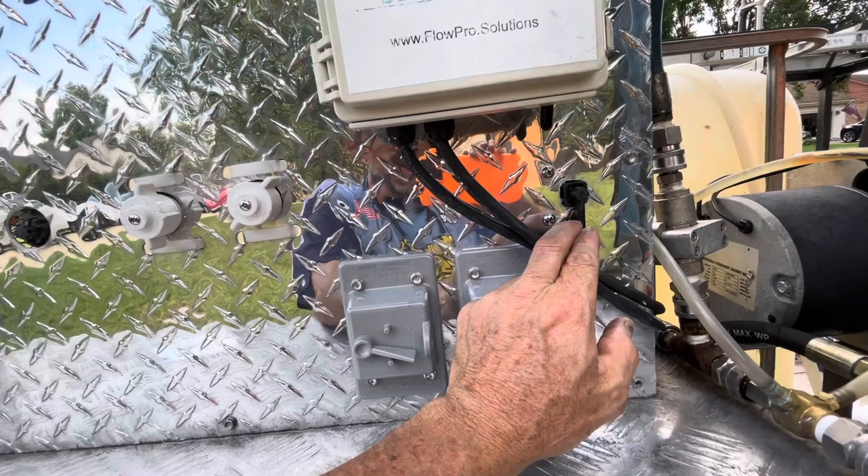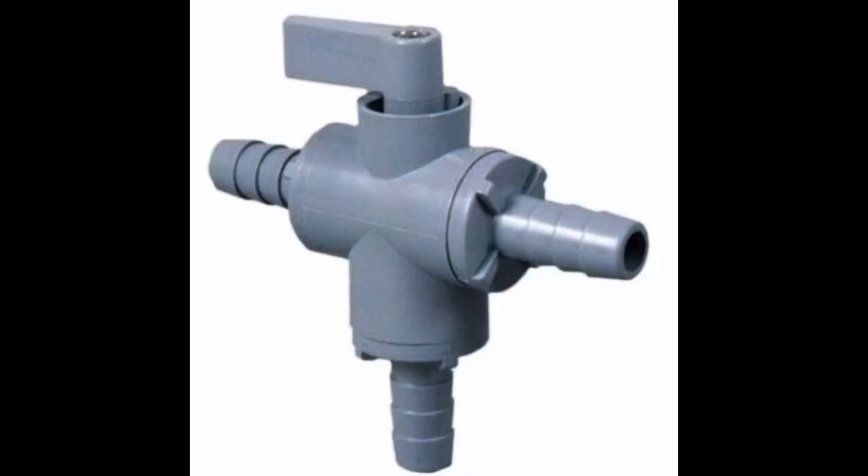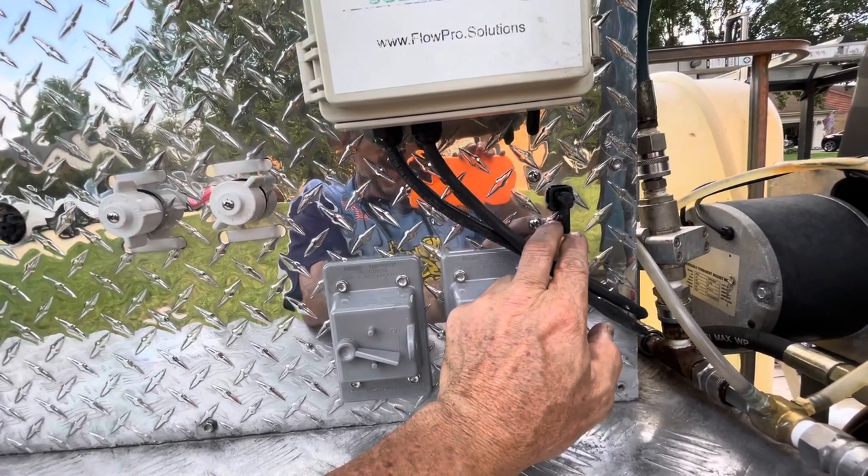Historically, I've been using those cheap gray plastic ball valves that you can get anywhere, and I haven't been able to really get them to last very long. In fact, the last one I had literally broke on the first job. Maybe I'm rough on things. I don't know.